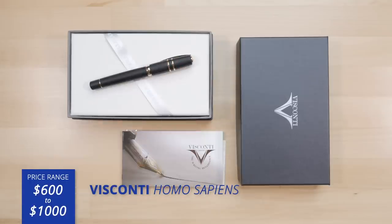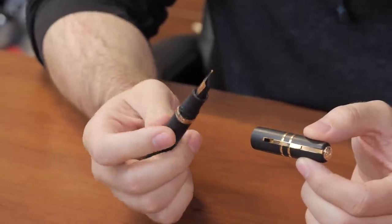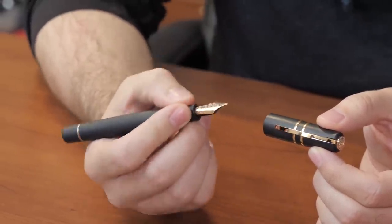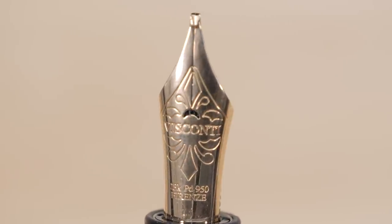Next up is the Visconti Homo Sapiens — this particular one is the Bronze Age, with bronze trim and a rose gold nib. It's actually made out of basaltic lava harvested from Mount Etna in Sicily, a very unique feeling material that almost feels like ebonite. It's slightly hygroscopic, meaning it wicks away moisture from your fingers and gives you a really good grippy feel, making it an extremely comfortable writer. The nib is made of 23 karat palladium, unique to Visconti, with similar performance to a very soft gold nib.